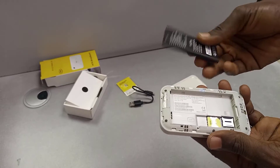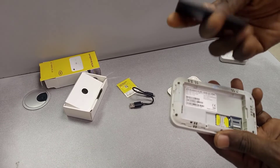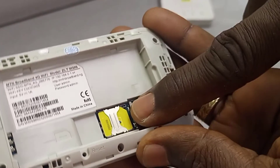This is the battery — it is a rechargeable battery and you can replace it. You can also see the SIM card slot; this is where you insert the SIM card for this device.